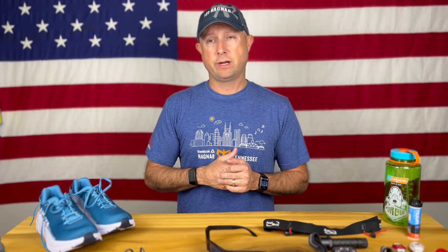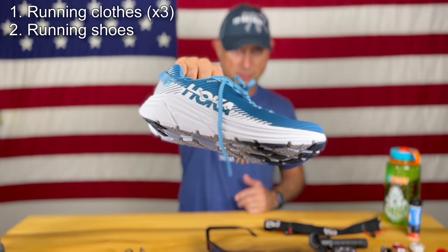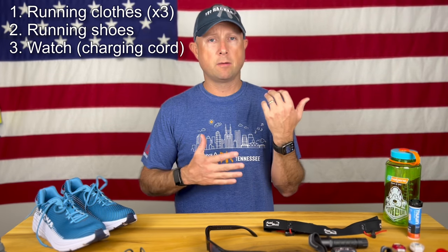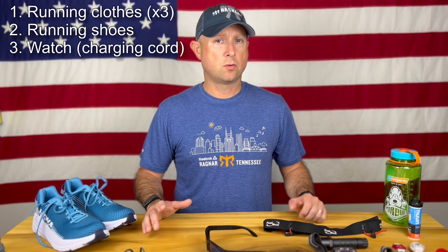First up, how to run a Ragnar relay. It's a running race, so you're going to need everything you need to run — that is kind of a no-brainer. You're going to need your favorite shorts, shirts, socks, and your favorite running shoes. I run in Hokas, and those are my go-to shoes. You're going to want to record the event somehow, whether it's your phone on your belt, your Apple Watch, a Garmin device, or just a regular old Timex or Casio to record the time. Either way, have something on your wrist.